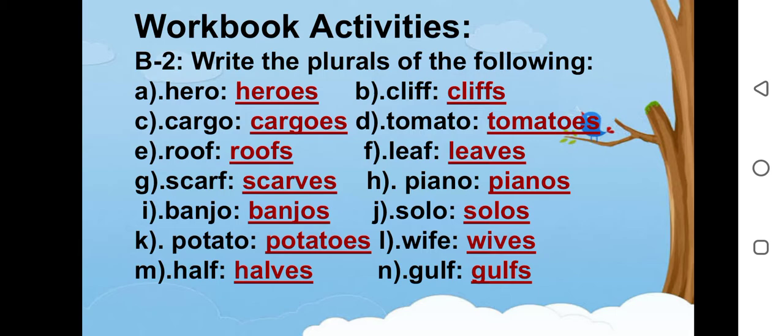Write the plurals of the following. A is hero, heroes. B is cliff, cliffs. C is cargo, cargos. D is tomato, tomatoes. E is roof, roofs. F is leaf, leaves. G is scarf, scarves.